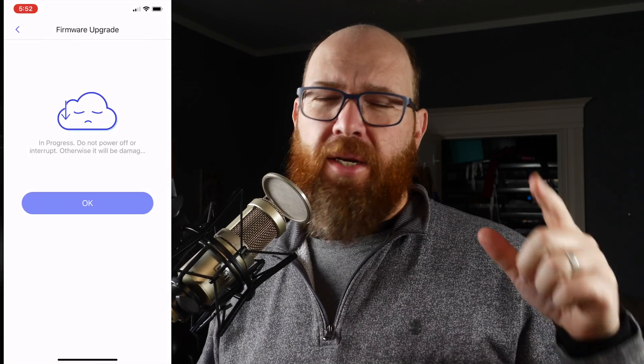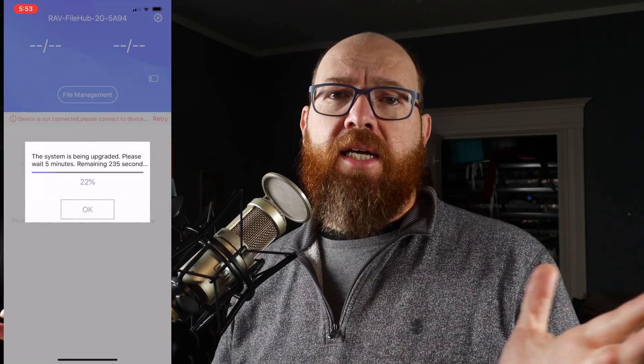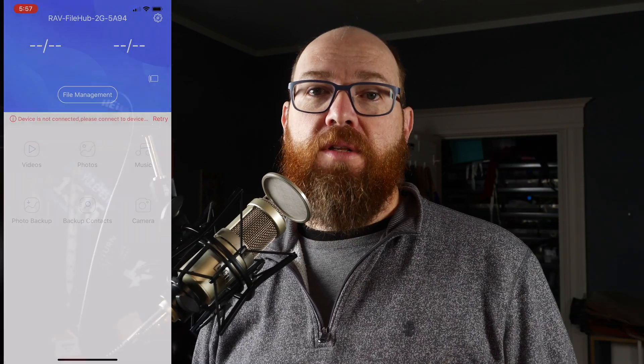Now just wait — go get a coffee when you're actually doing the upgrade, not right now when you're watching the video. But rather than wait all that time in this video, I'm going to magically continue all the way to the end.